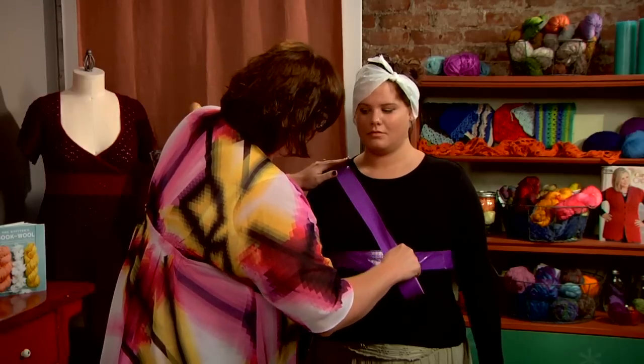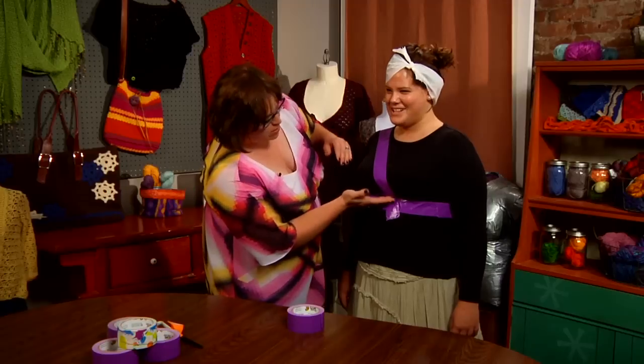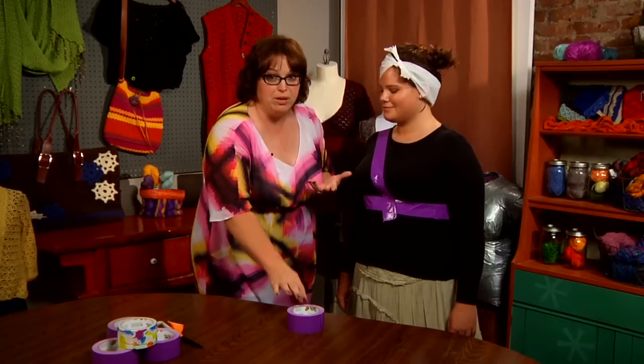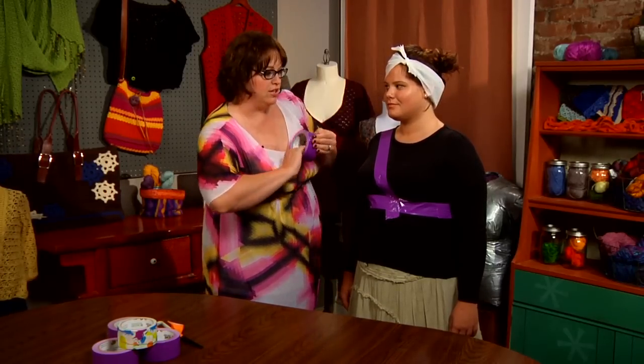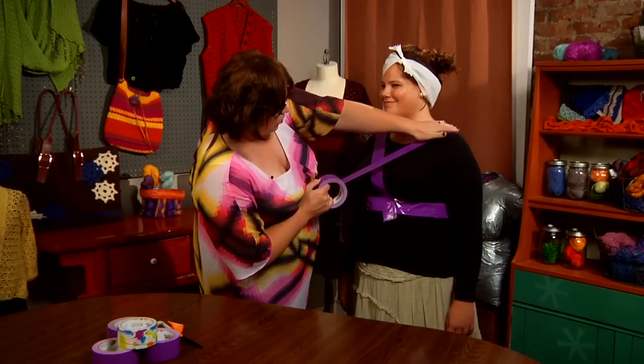And again, I will try to do this without crushing her natural bust. So I'm going to make sure I'm keeping it three-dimensional — make sure you do that, too. You don't want to squish things down, unless that's how you normally wear your clothing.